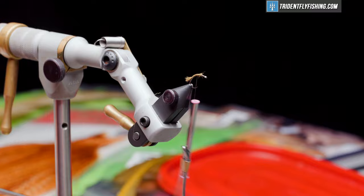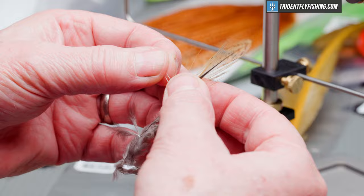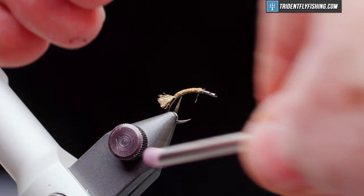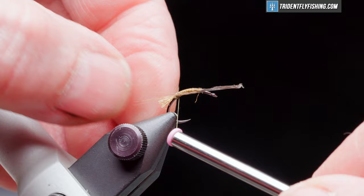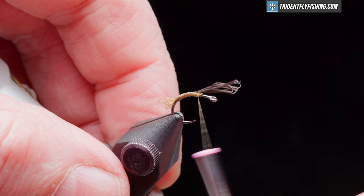This is a mayfly emerger, so it's going to have a tail. We're going to use a Coque de Leon light speckled hackle for that — just need five or six fibers. Pull them out so that they're even, tear them off. We want these to be maybe a hook shank in length, certainly no longer than that. Pull it down a little bit — yeah, that looks good. Cut off what we don't need.